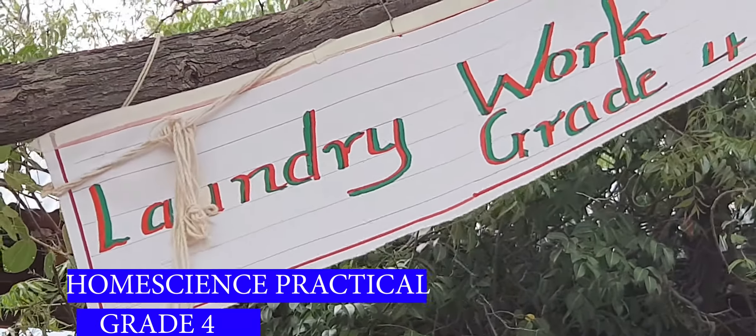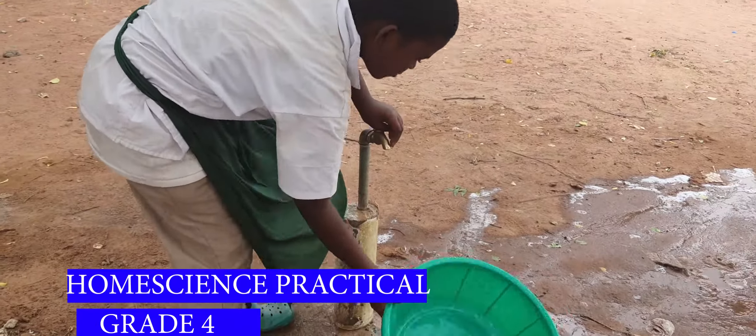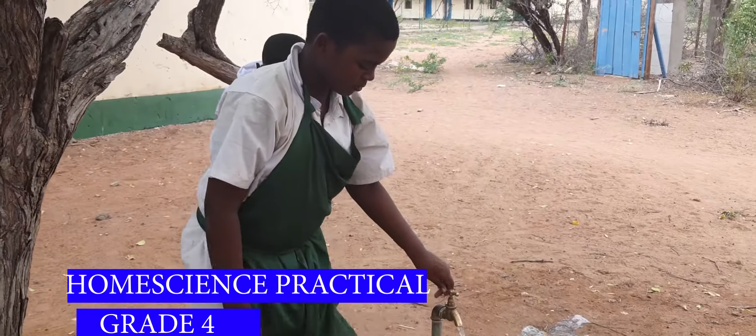Welcome to our Grade 4 lesson. Today we have a practical lesson on the strand laundry work. The substrand is washing, rinsing and drying cloth.